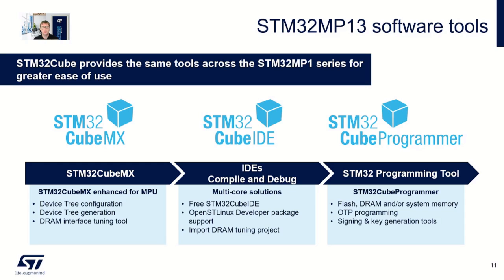The STM32 MP13 series is supported by the STM32Cube ecosystem. STM32CubeMX enables pin configuration and device tree generation. STM32CubeIDE is ST's free-to-use STM32 development environment. STM32CubeProgrammer supports access to flash, DRAM, and other system memory, as well as OTP programming and provides signing and key generation.